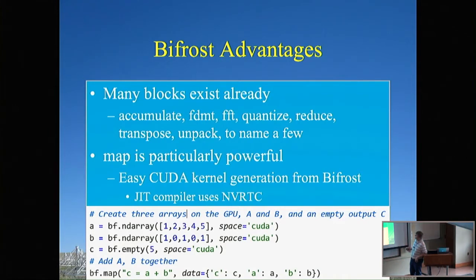We have several useful blocks, and I want to highlight the map block in particular. It's an easy way to take general C++ code, convert it to a CUDA kernel on the fly using NVIDIA's real-time compiler, and run it. In a small example, you create two arrays on the GPU, a result array, and call BF.map() to add them and store the result. Very helpful for prototyping. Compiled results are cached for the duration of the pipeline run, so you get a small performance hit on first compile and then better performance using the cached version.